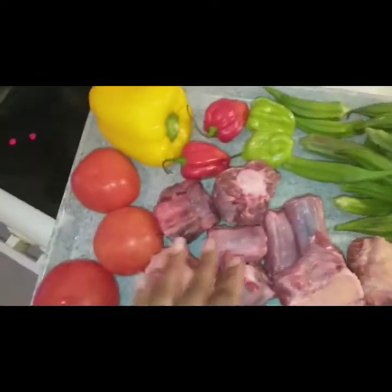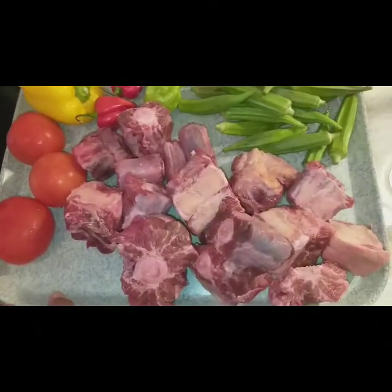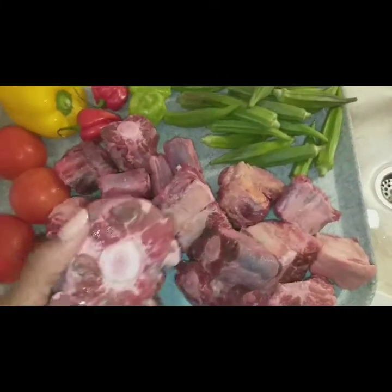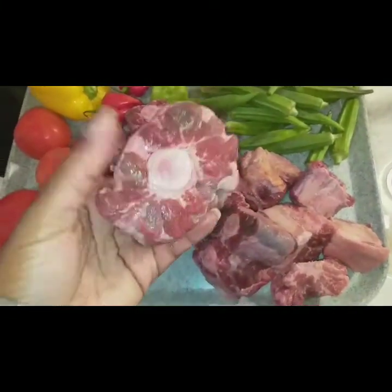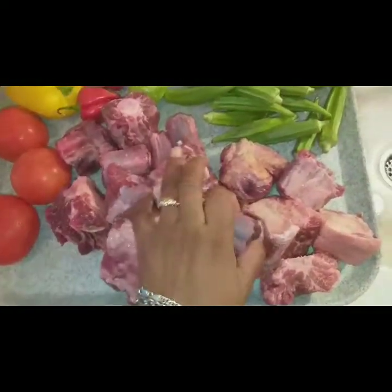We are going to proceed in the first step and you will be well cleaned. But what is the first thing? The water and the vinegar.